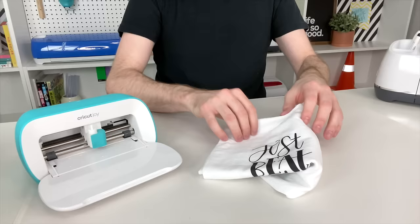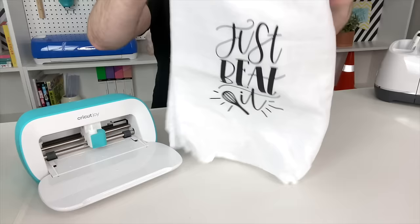Just another really quick example is a super cute tea towel that I made for my mother — this Just Beat It tea towel. All of these designs, by the way, are from Cricut Access inside of Cricut Design Space. And what I'm also going to do is provide a special link for every project I'm showing in today's video, down in the description box below. All you have to do is click on it and it's going to auto-populate in Cricut Design Space for you exactly what I've created.